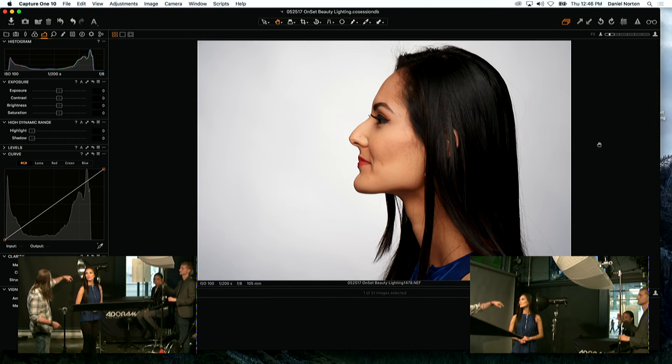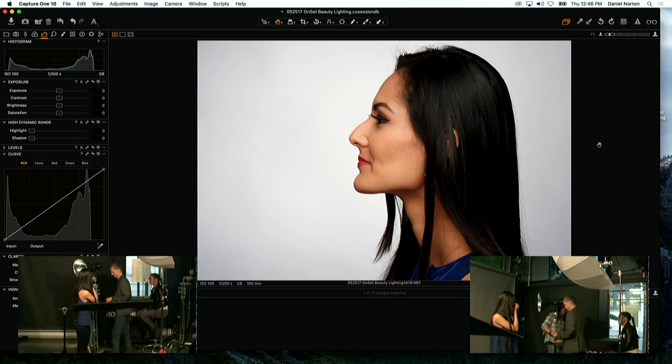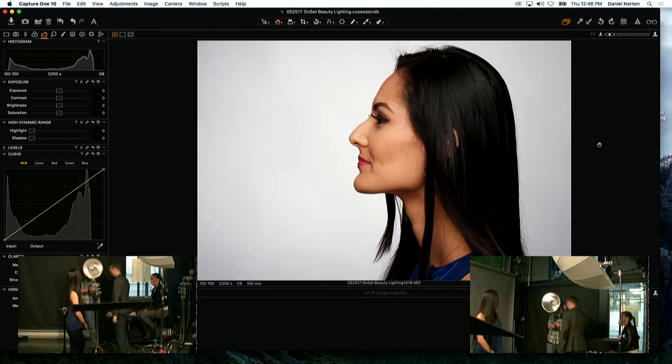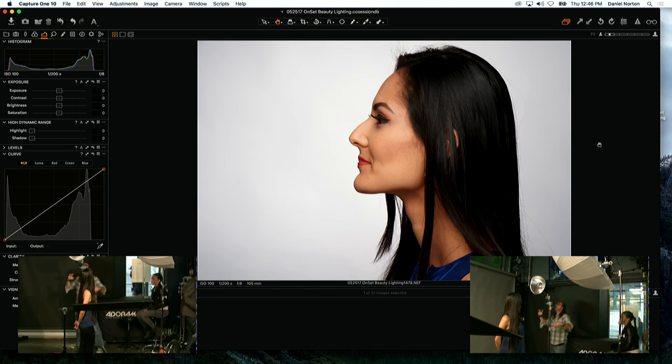Let's switch to the Magnum reflector for a dramatic side-lit shot. We'll turn off the umbrella and use the Magnum — and do a very subtle fill with the umbrella.